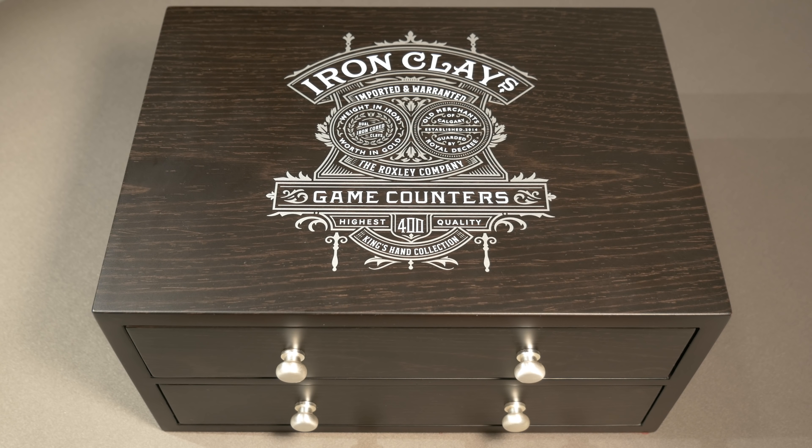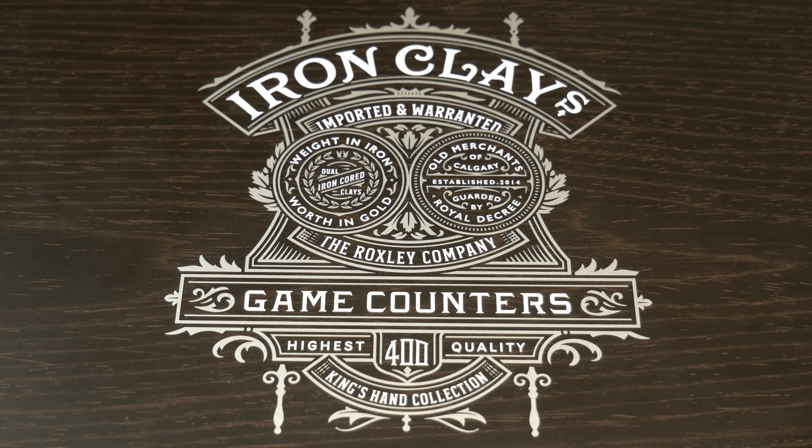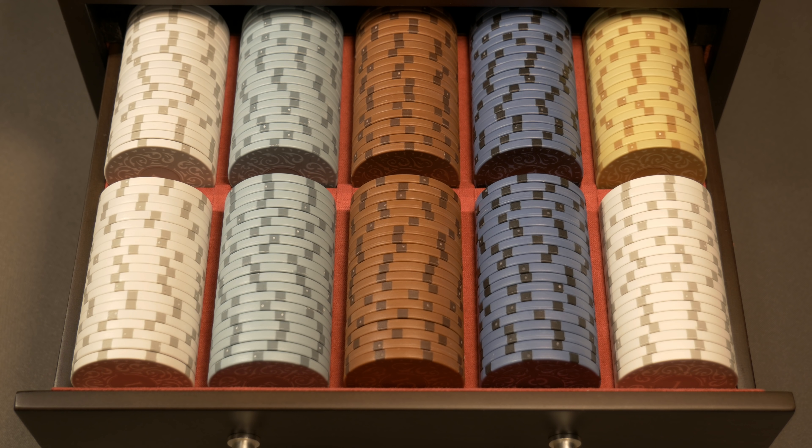Now we're moving to the top option available during this Kickstarter: the Iron Clays 400 Wooden Chest. This is a limited edition chest filled with 400 Iron Clays inside a premium handcrafted wooden chest with a removable suede-lined bank tray. This set of 400 chips is designed to suit all heavy games, Euro-style games, Ameritrash games, 18xx games, and even poker games up to 10 players. The total bank value inside is $107,280. On this pre-production copy, the metallic white screen-printed design is only on one side, but the final version will have it on four sides.